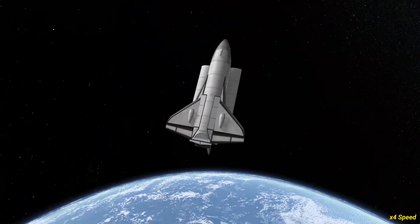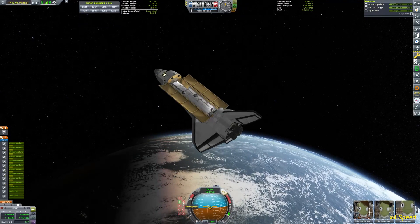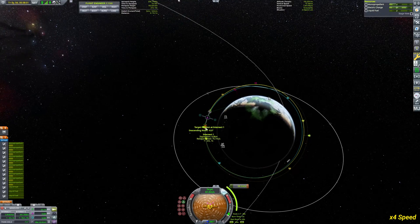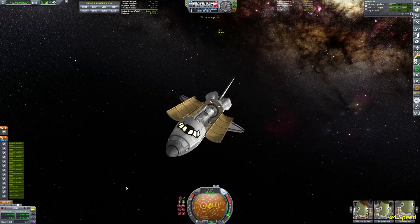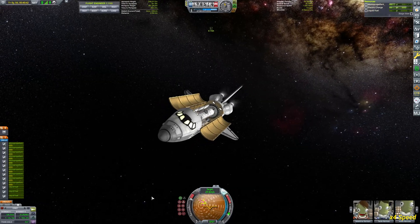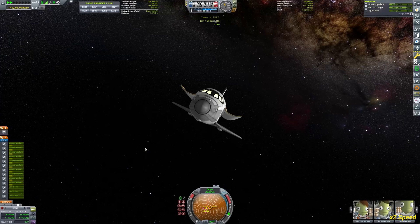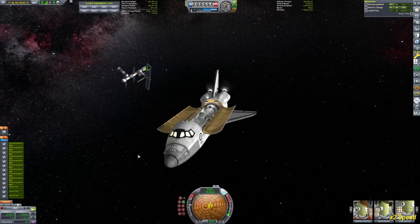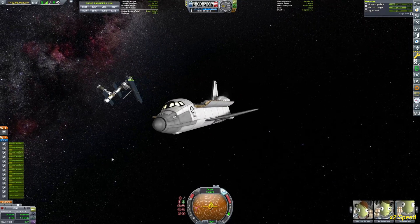Time-warping just a little bit ahead — need to be careful not to overshoot our encounter with the ISS, because we're coming in with a speed difference we need to bleed off. These thrusters are not the most powerful, so it's going to take a little bit of burning to slow down. Since the shuttle consists of quite a number of parts and the ISS keeps growing, as soon as you enter the physics range the frames tend to drop slightly.